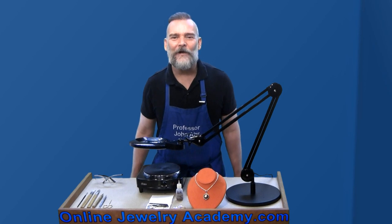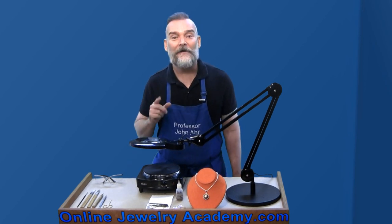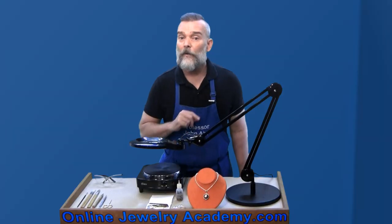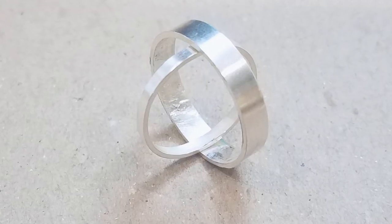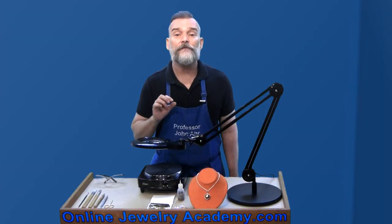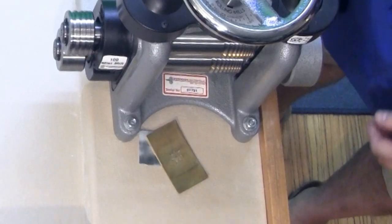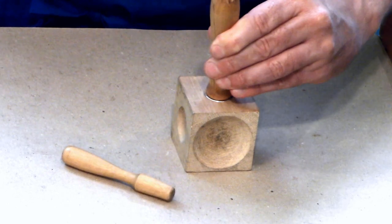Hi, welcome to the Online Jewelry Academy. I'm Professor John R. and I'm your instructor. This is part two of our course on how to make a roll printed hollow bead. In part one, I showed you how to make a silver frame to hold your roll printed images, and I mentioned the option of using mold making and lost wax casting techniques to put your frame into production. I also demonstrated how to roll print your images and dome them to fit inside your double-sided bead frame.